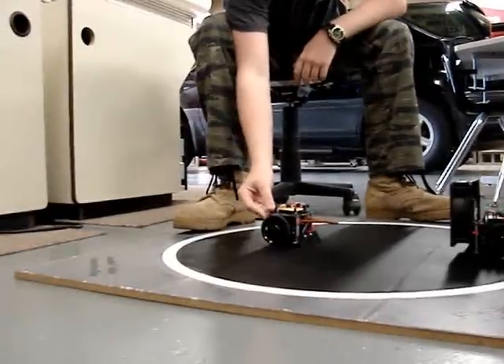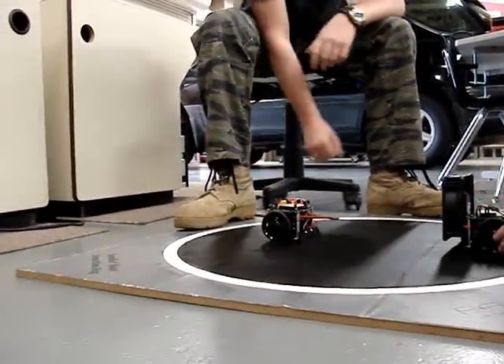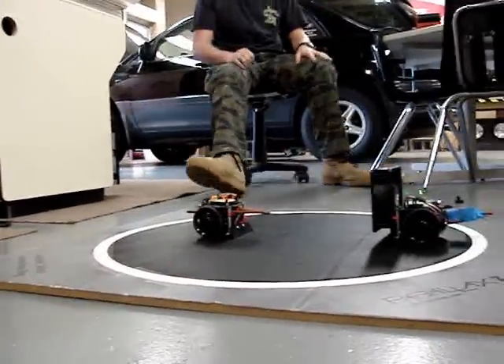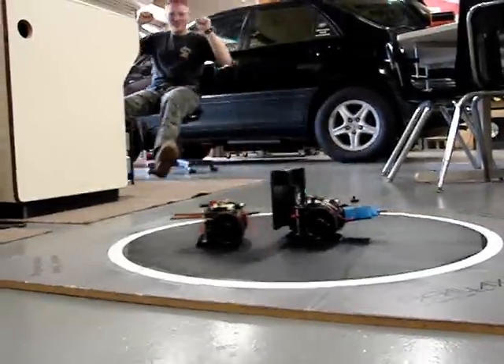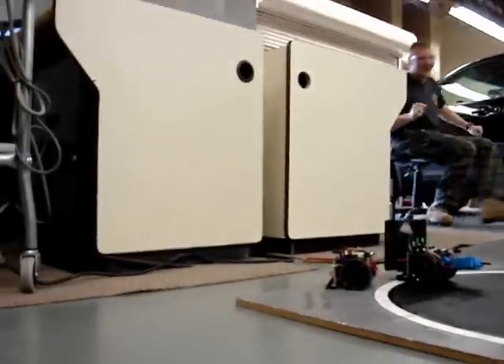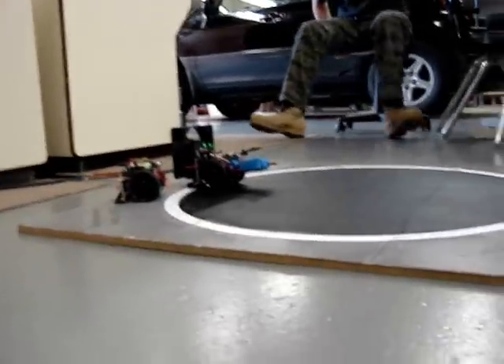First time I'm going to hit the switch. 1, 2, 1, 3, 4, 2, 1, 2, 1. Did you get that on video?